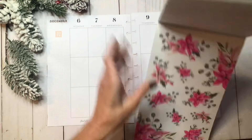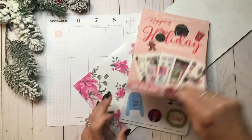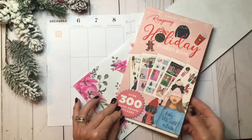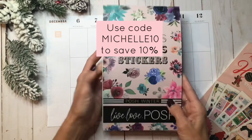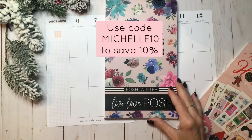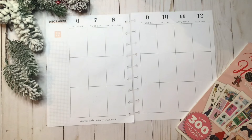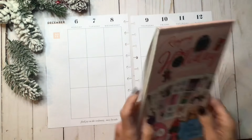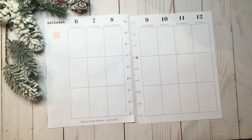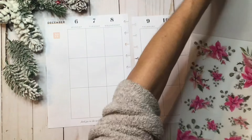I'm going to start out with these — it's like a really pretty bright pink with some gray and green leaves — and then I think I'm going to complement them with some stickers from the Wrong Wrong holiday sticker book. I'll put both links in the description box. The code for my Live Love Posh affiliate link is michelle10 and that'll save you 10% on everything on her site except for Posh boxes, and for Wrong Wrong it is also michelle10. Other than that I'm going to go ahead and get started — I may pull some other sticker books as we go, but I'm just in love with these pink flowers, they're so pretty.